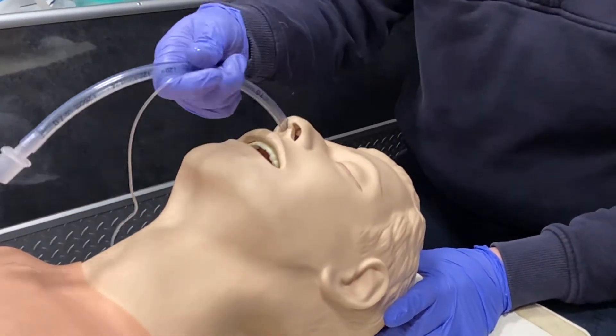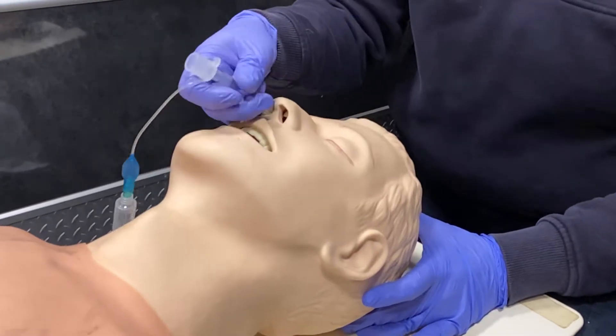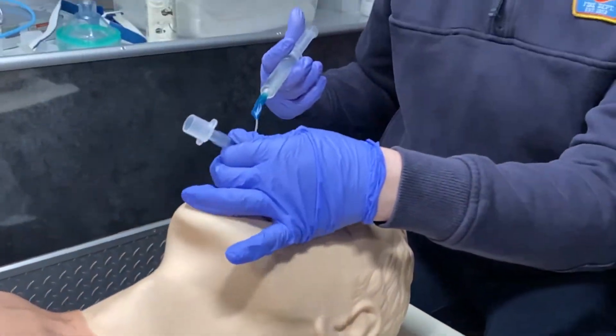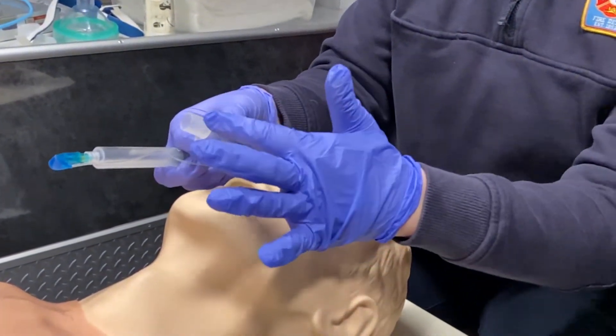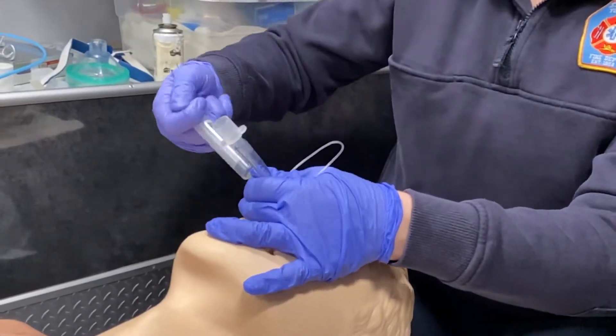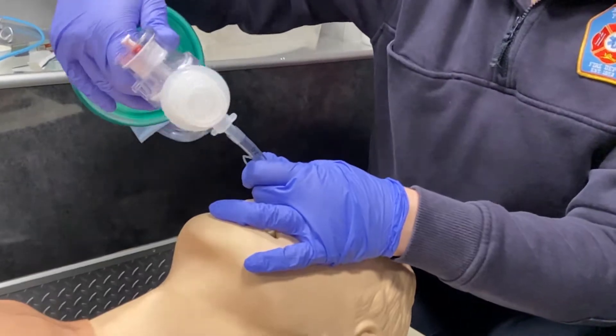You're going to insert this just like an NPA. Put the patient's head in neutral position and you'll feel it stop moving. I have seen these go all the way down to the connector — you could end up in the right main stem if you do that, but you would just pull back a little bit, so that's okay as well.